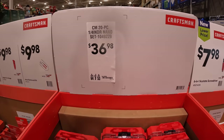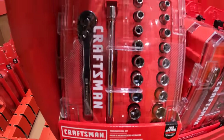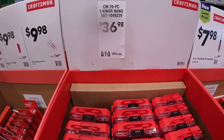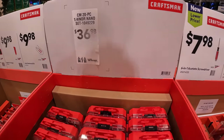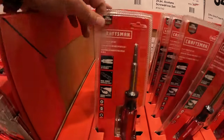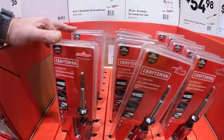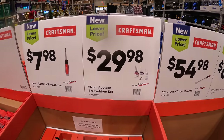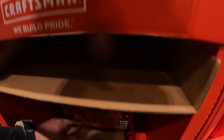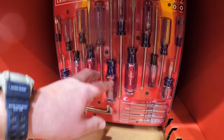Craftsman does have a 20-piece quarter-inch nano socket set. It's a nice little kit, a good stocking stuffer. $7.98 for a 6-in-1 screwdriver. And they also have for $29.98 a 25-piece screwdriver set. You can never use enough screwdrivers, everyone — just to let you know.